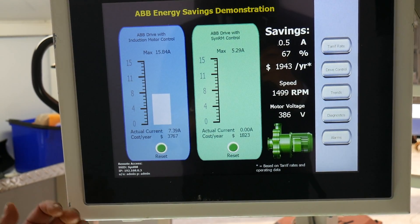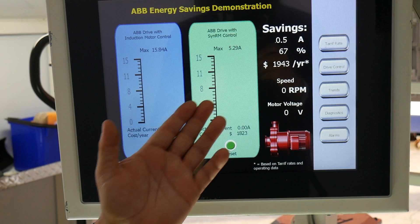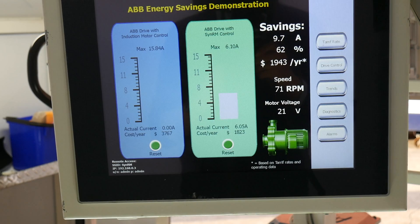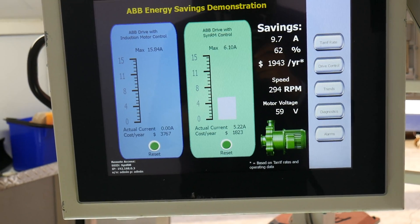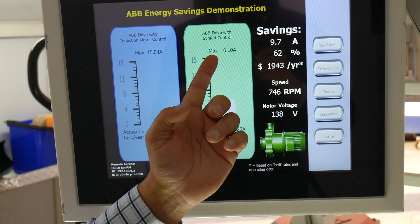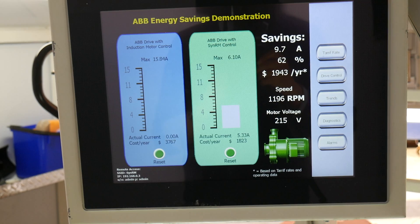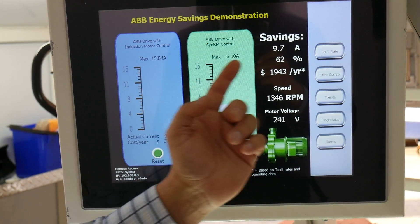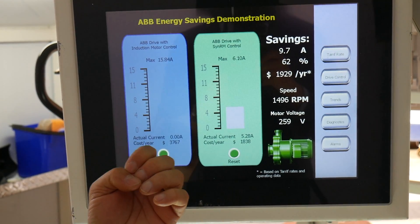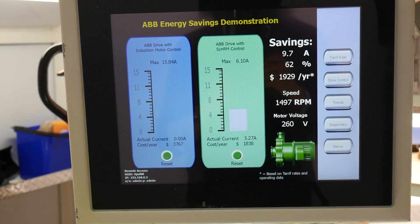We are now using the exact same drive, swapping over to the synchronous reluctance motor and starting up to measure the peak inrush current. The peak inrush current for the synchronous reluctance motor is 6.1 amps. The difference between the two is 62% — that's reducing your peak load and hence saving on your energy bill.